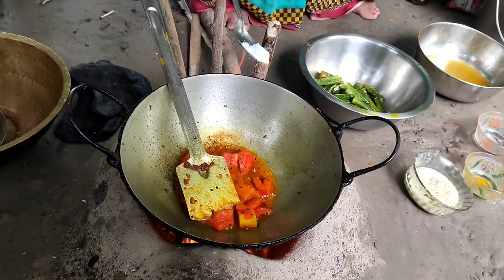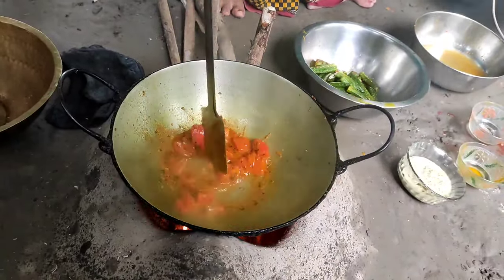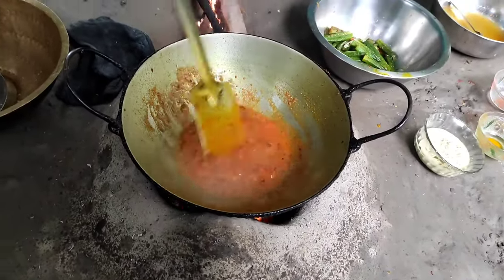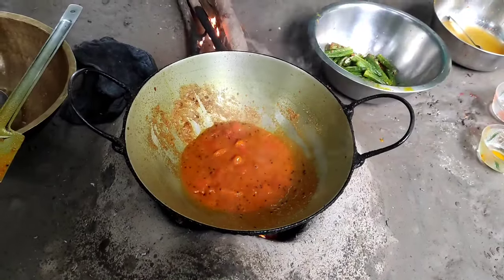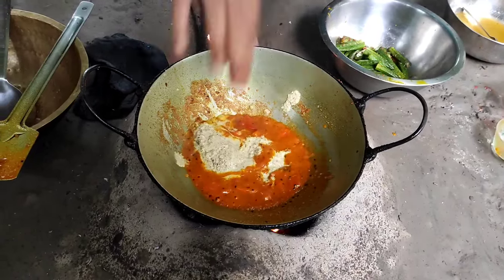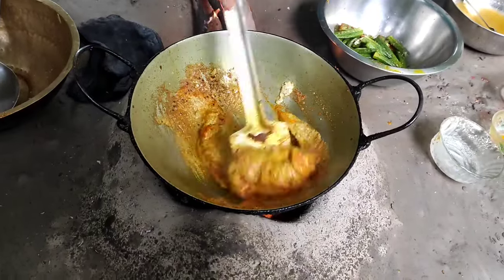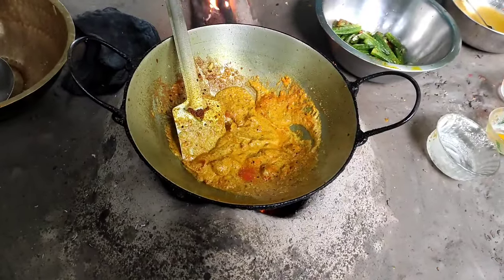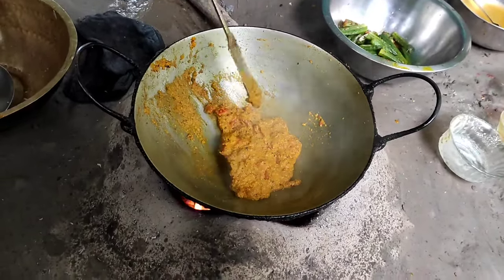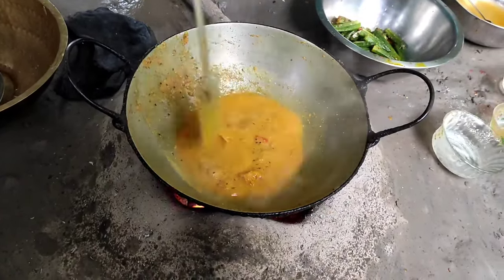I put a chicken and I put a chicken in the fridge. I put a small chicken in the fridge. I put a chicken with a chicken and pork. I am going to cook for 3-4 minutes.